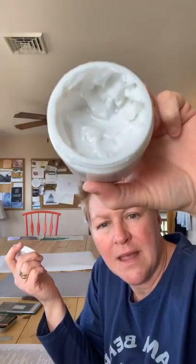Matte gel medium — this is a fairly inexpensive brand from Michael's called Artist Loft. Artists use it to extend paint and add texture. When I say extend, I mean extend drying time. It looks like a thick Elmer's glue on the inside. Using actual Elmer's glue or a glue stick is not ideal because they crack and peel off over time.